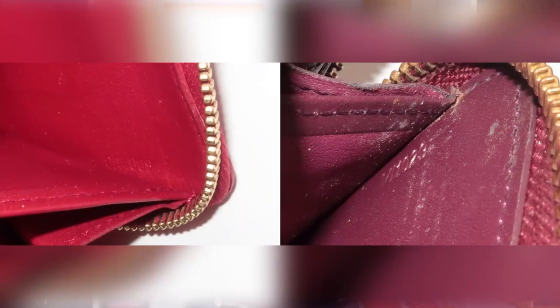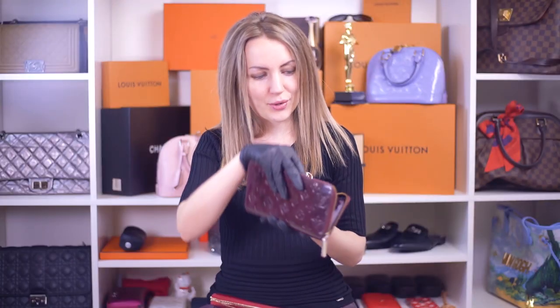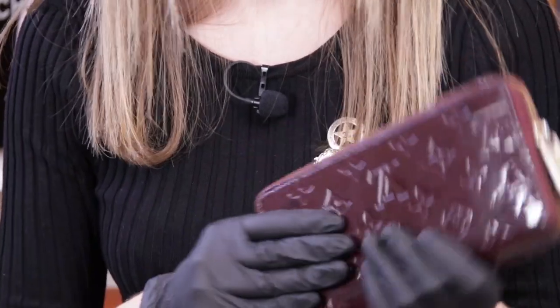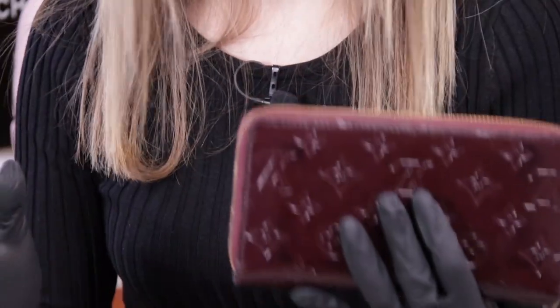The most interesting part is examining the date code. Here's the date code of an authentic Louis Vuitton wallet — you can see the picture on the screen. And here's the date code of the fake wallet. The most interesting thing is that this fake wallet does have a legit date code. This date code is valid — if you check it through any online checker, including the checker on our website, it will tell you that the item is authentic, because that's an existing factory which was operating in this year, in 2011. This date code appears authentic, and it is absolutely legit.